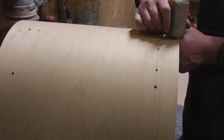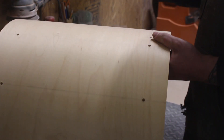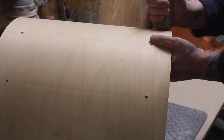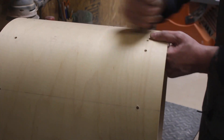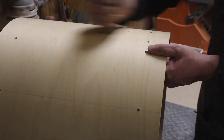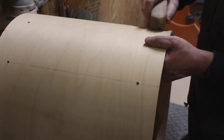Yeah, that probably works too — it's not as fun. This was sitting there and I figured I'd try it. Usually I don't have this many marks on the shell, but it's a big shell.